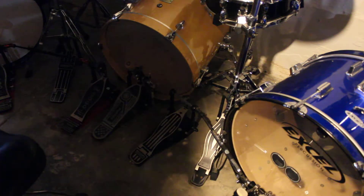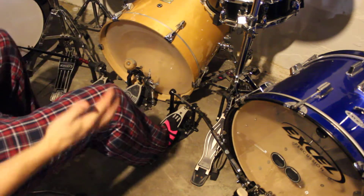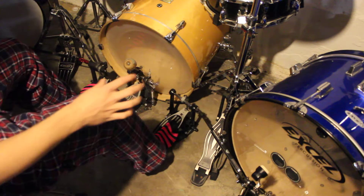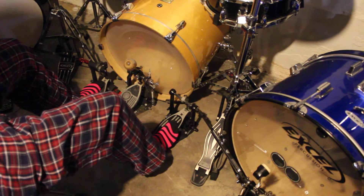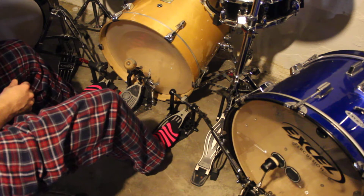I wrote this rudiment, kind of an elementary thing, to just practice getting comfortable switching from the pedals to the hi-hats. So I'm just taking it through all the different possible combinations of bass drums that I can do by just doing this.